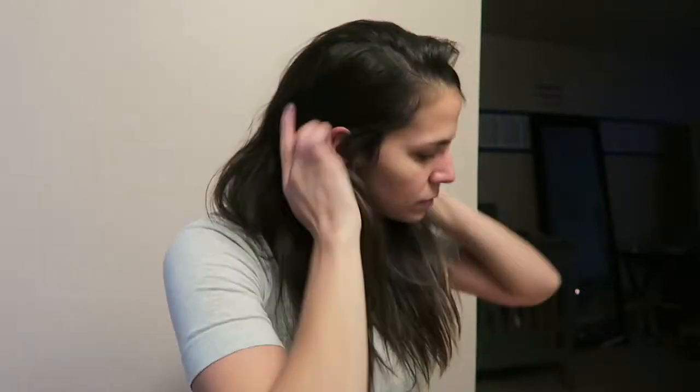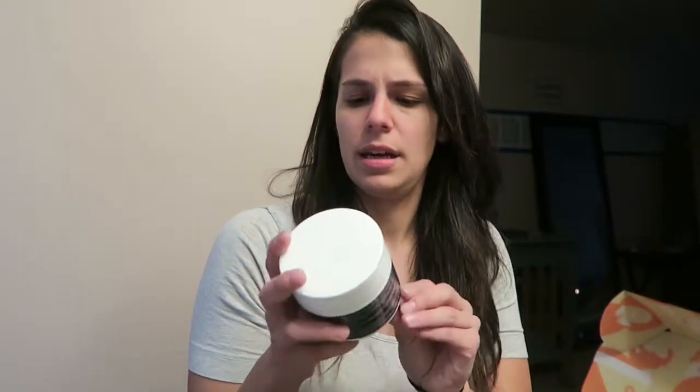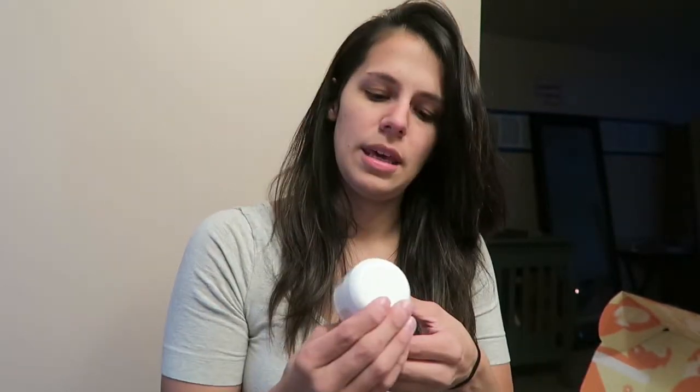I've gone back and forth on whether or not to post this video. I filmed it like two or three weeks ago when I got my FabFitFun box. I've been using some of the items but not all of them. The three things I haven't tried are the detox pads, the Better Skin Company Lava Mask, and the Baggage Claim Gold Eye Mask. I'll probably try them eventually.